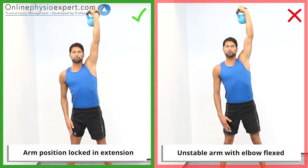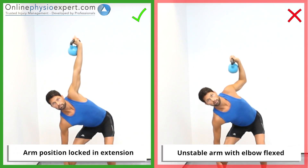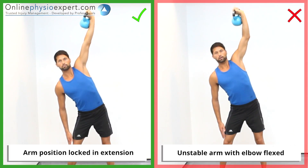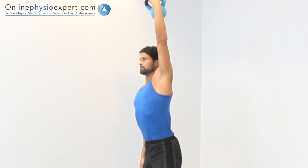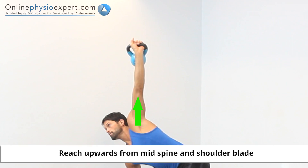Ensure your arm carrying the kettlebell remains locked and extended throughout the exercise. You should feel this full body exercise as tension in the upward rotator muscles of your shoulder blade holding the kettlebell. If this is not the case, please check your technique.